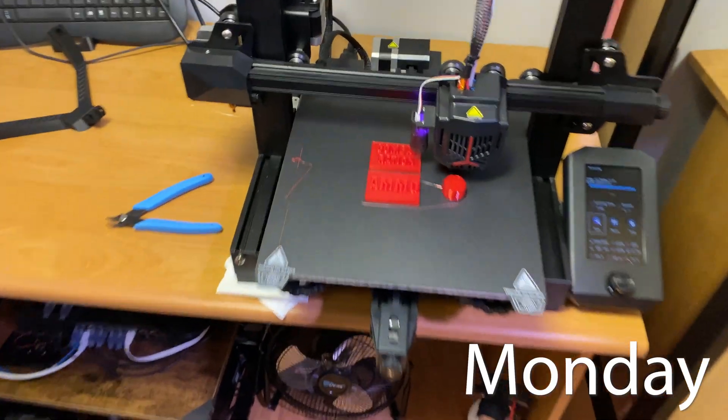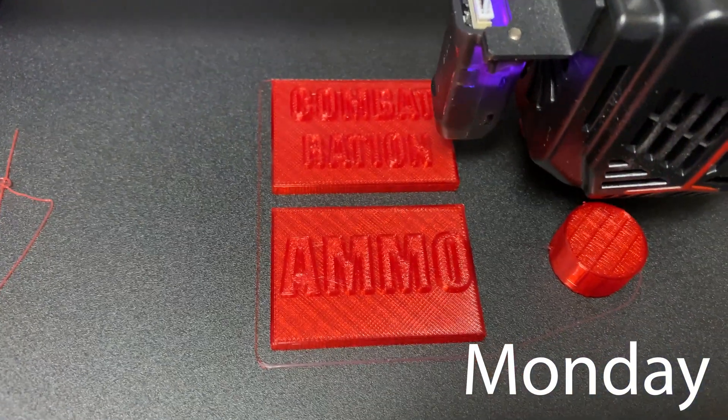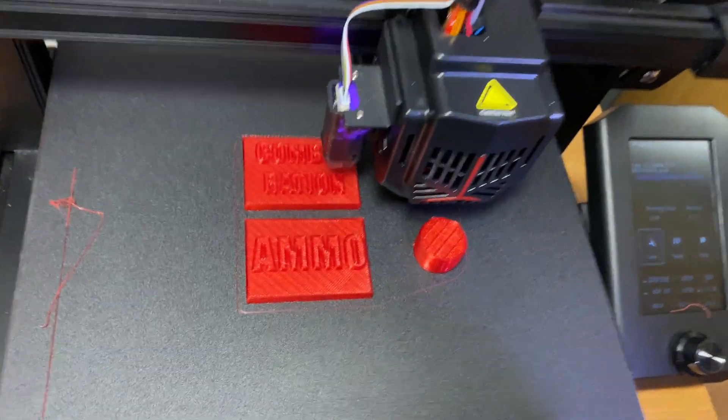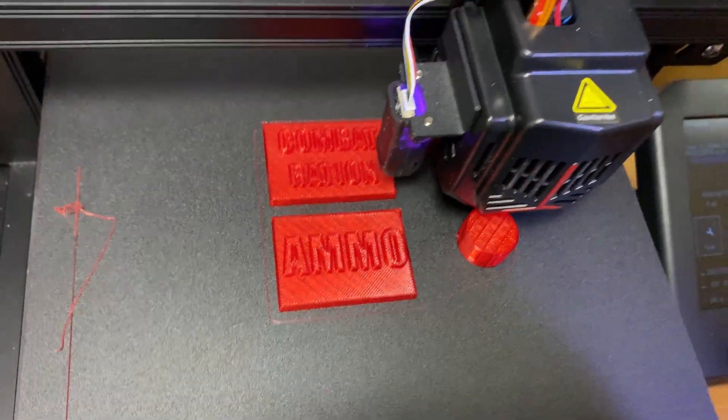I took a little break from the hardware assembly for the ScentVR today and made some stamps. These are to stamp on the packaging when we do ScentVR — can't buy combat ration or ammo stamps around here in Canada.